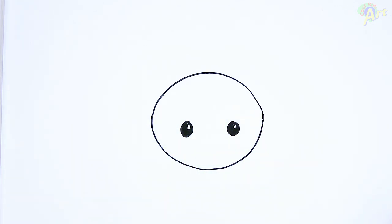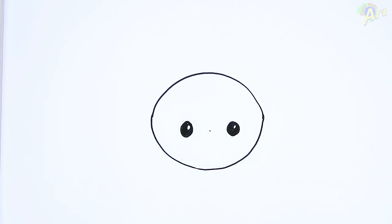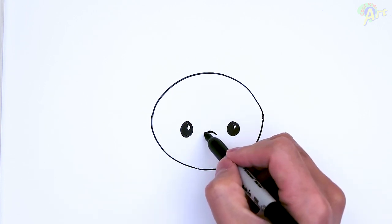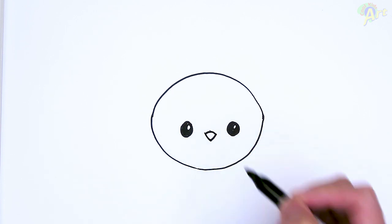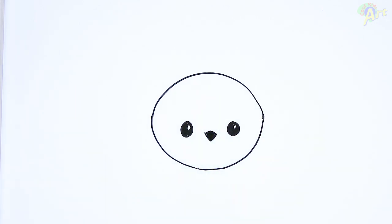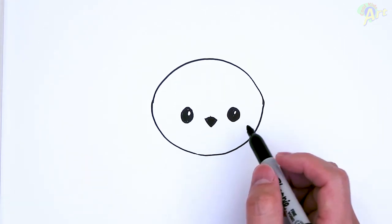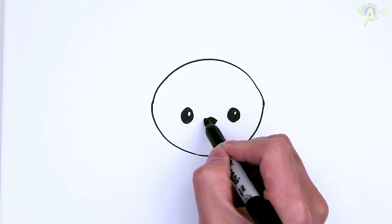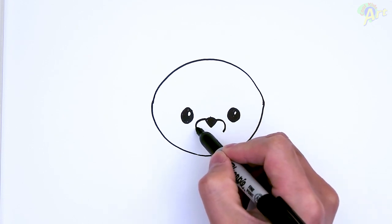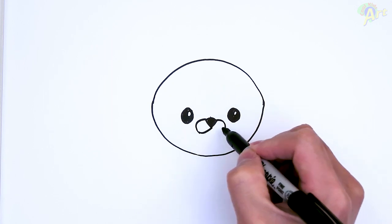Okay, so now that we have the eye, let's go ahead and draw in the nose. Right in the middle of this, one curve, and then just come down with an angle. I'm going to make this dark as well. So that's the nose. Now let's draw in the snout area — I'm just going to come on the side here, just one little bracket, and then we're going to curve back up into the middle.